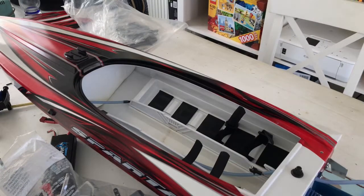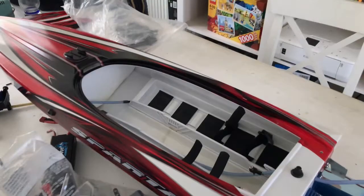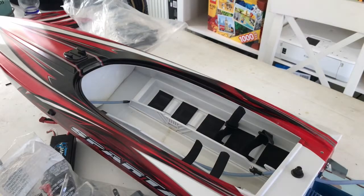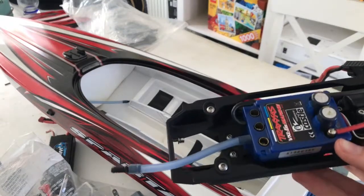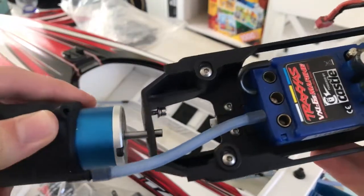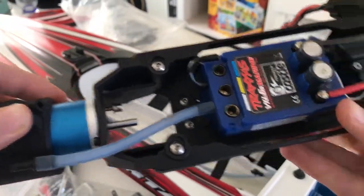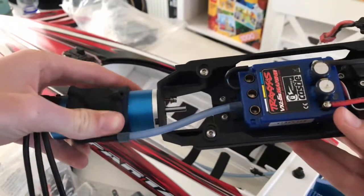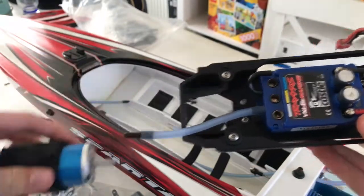Hi guys, today I'm gonna show you how to repair and review the Spartan Traxxas. I'm gonna replace the motor in here, and then we stick it back in the boat, and now we go to the timelapse.